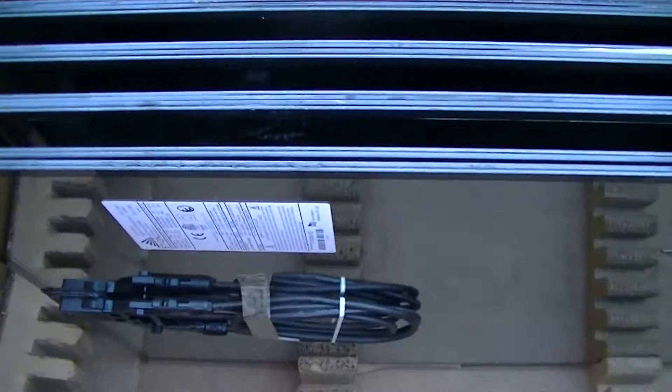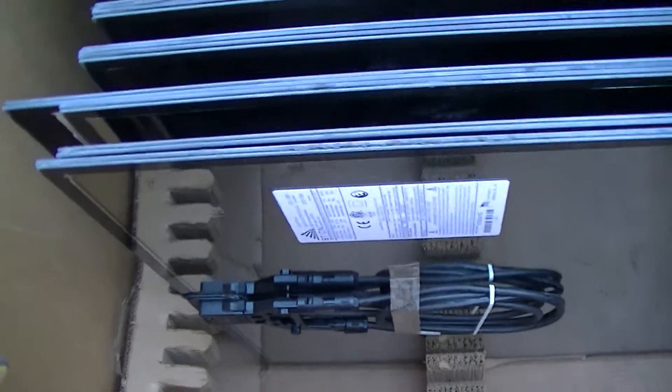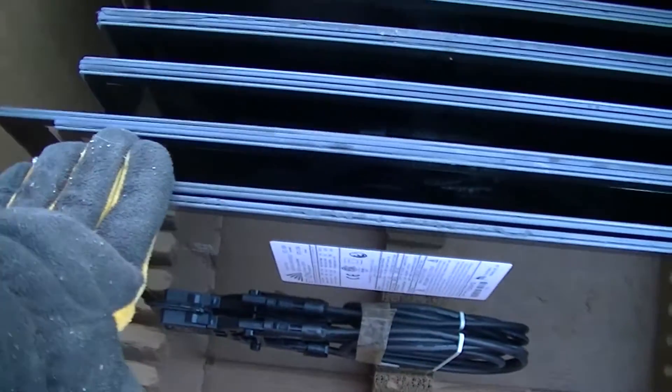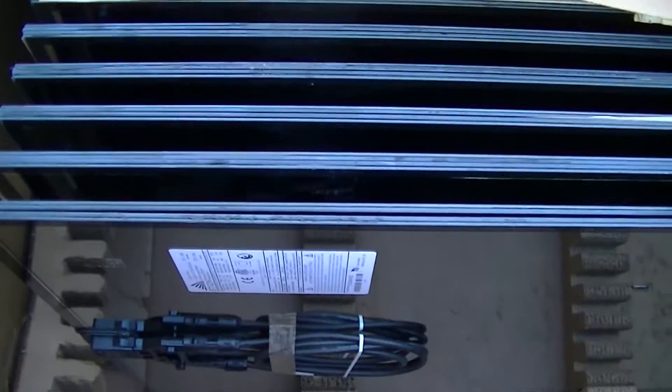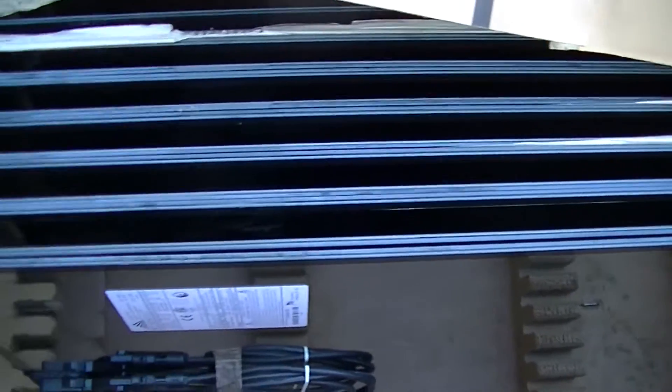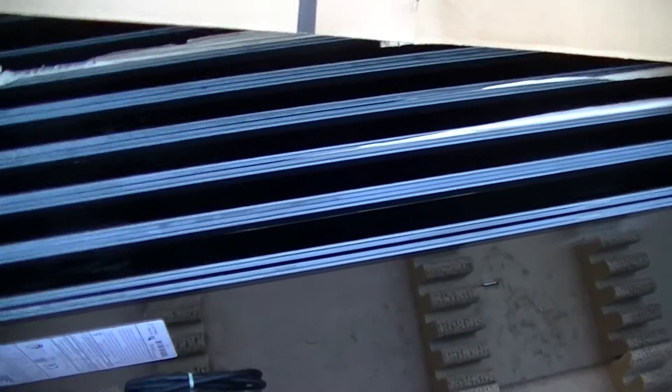Got a bunch of solar goodies in. These are some Stion STL130A frameless PV modules. SolarBoulevard.com had these on sale for about 45 cents a watt, not counting shipping which is about 300 something dollars.